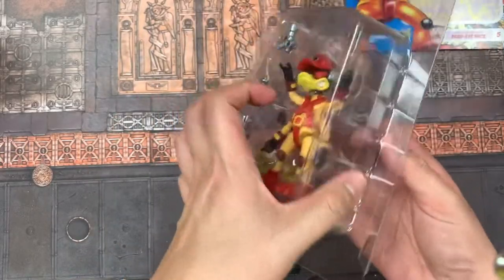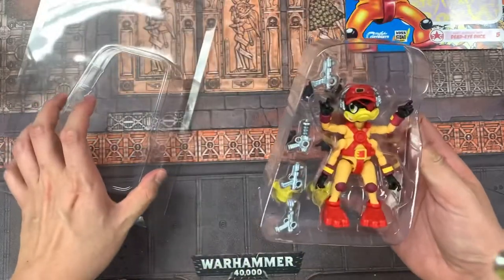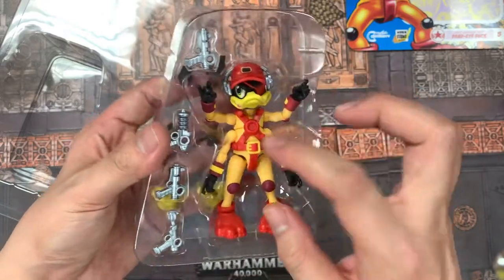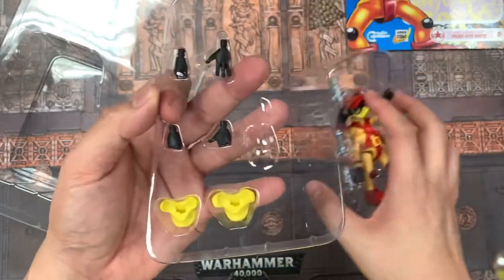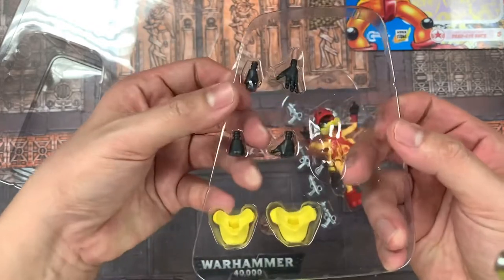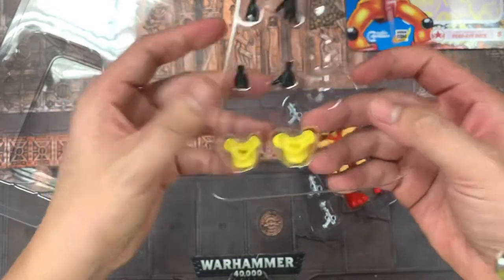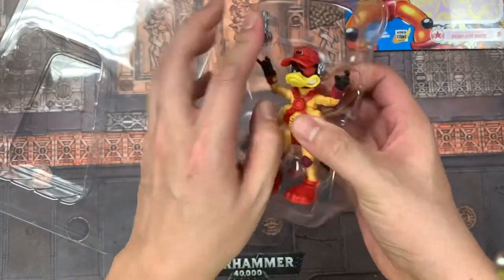Let's take a look. Here we have Dead Eye — he comes right out, and right off the front we can see that he has four separate guns. Back here there's a tray with some additional pieces: four additional hands plus additional beaks. Let's take him out and play with him a little bit and see what this guy can do.